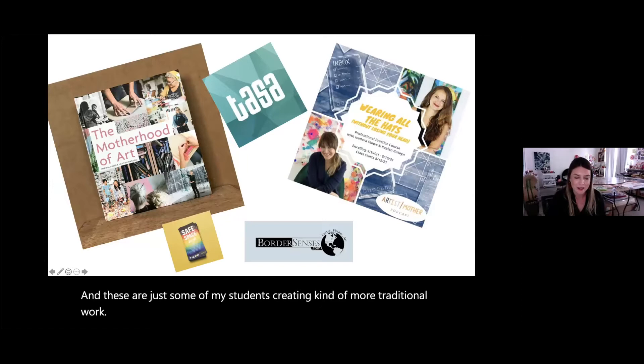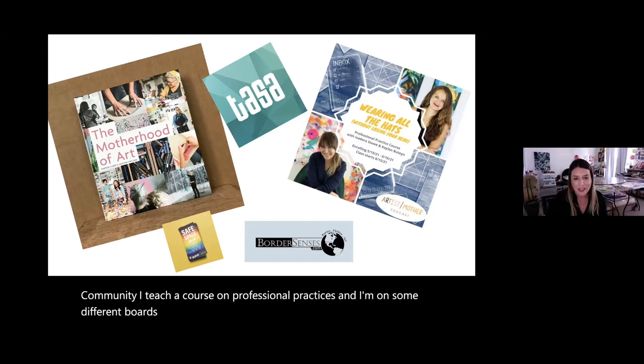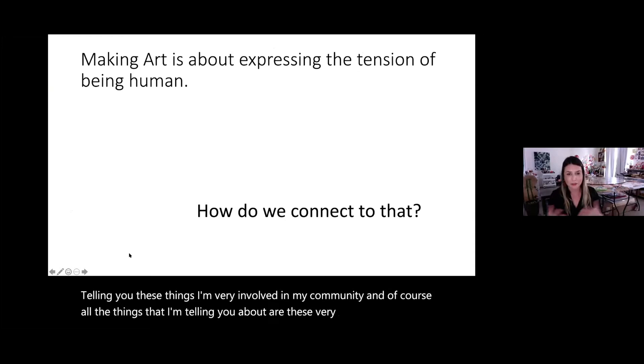I'm also a single parent and I'm very active in the artist-mother community. I teach a course on professional practices and I'm on different boards and committees — national, regional, binational. I was also just featured in the book The Motherhood of Art. I'm very involved in my community, and all these things are layered aspects of who I am.